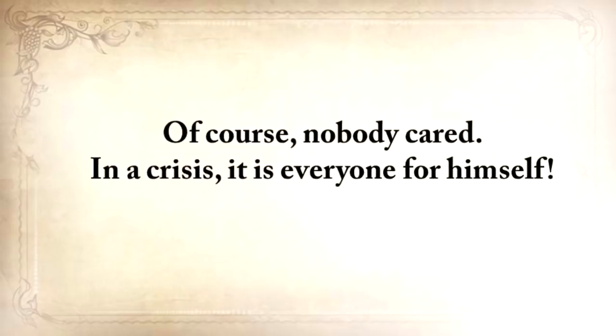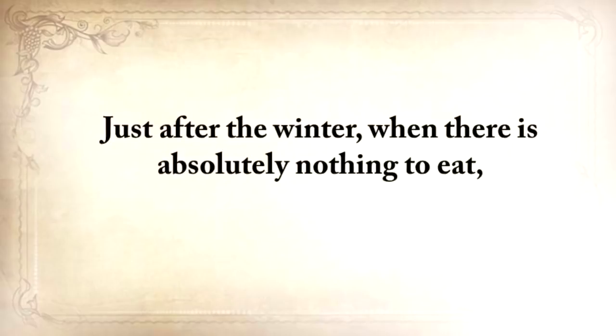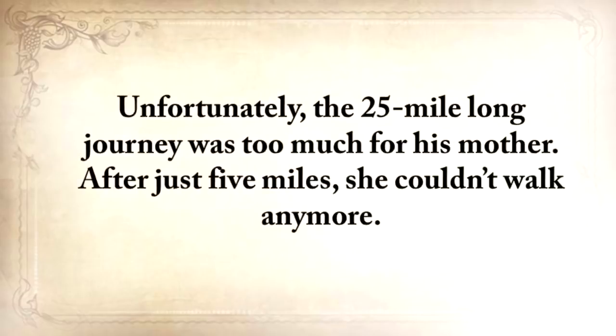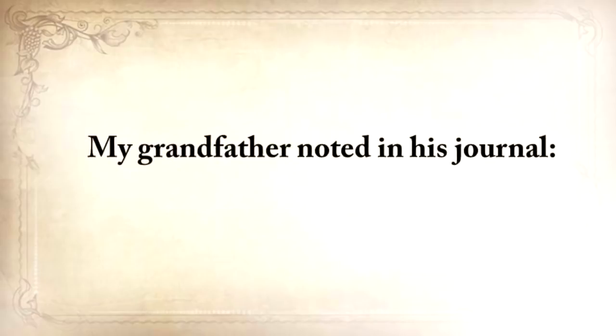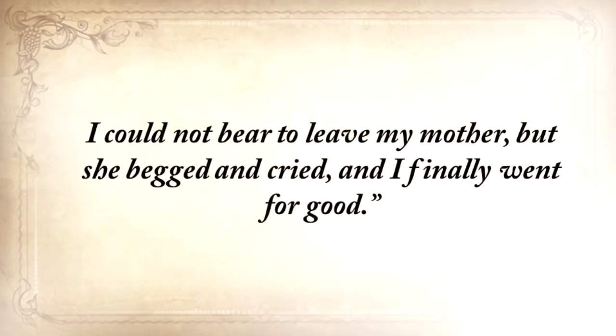In a crisis, it's everyone for himself — although in many cases, families did still remain families. But just after the winter, when there's absolutely nothing to eat, my grandfather, together with his mother, went to the nearest town where the government had established a soup kitchen. Unfortunately, the 25-mile journey was too much for his mother. After just five miles, she couldn't walk anymore. My grandfather noted in his journal: 'Mother said save yourself. Run to town.' I turned back twice. I could not bear to leave my mother, but she begged and cried, and I finally went for good.